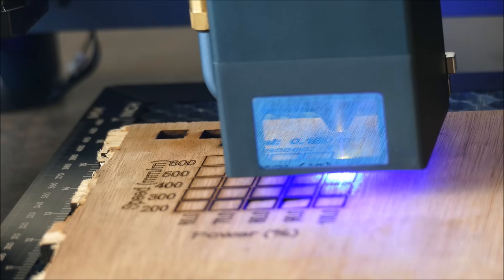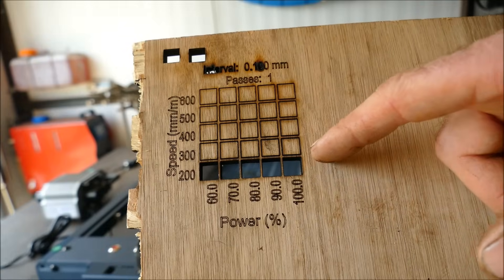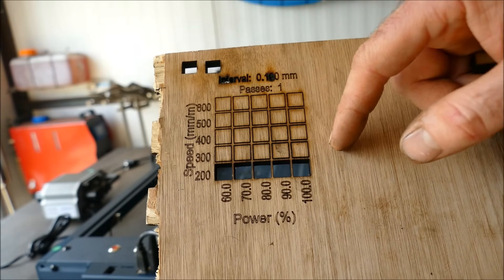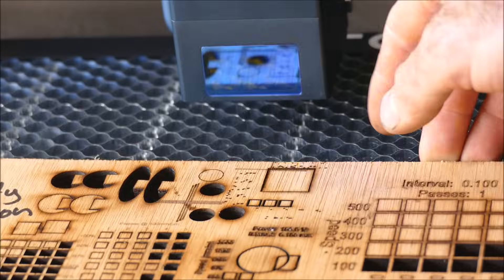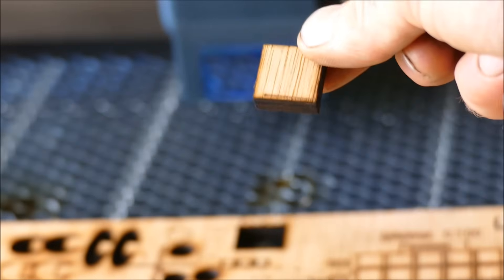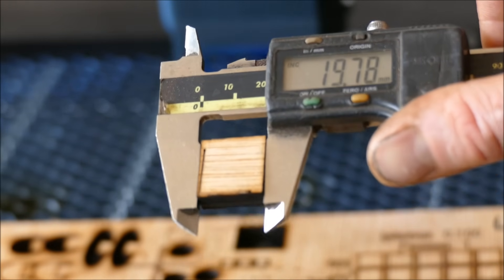We're showing about 72 decibels during operation. After the cut it returned home quickly. As I suspected, it performed identically to the ACMA — it loves 200 mm/min. Testing 250 mm/min with a small square: it's cutting beautifully. The 20mm square design with zero kerf width came out at 19.71 by 19.78mm — very square.